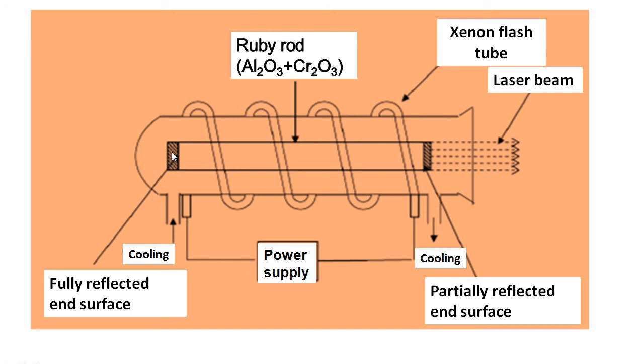One end is fully silvered to achieve 100% reflection and the other end is partially silvered to make it semi-transparent. The rod is surrounded by a helical photographic flash lamp filled with xenon. The xenon discharge tube produces white light whenever activated by the power supply, and the whole system is cooled with the help of a coolant surrounding the ruby rod. This is the simple construction of the Ruby laser.